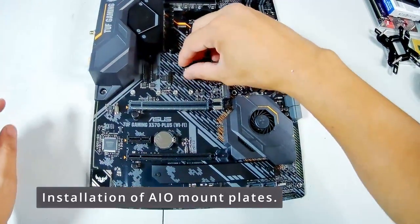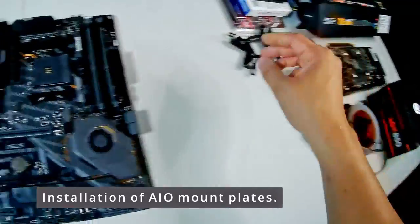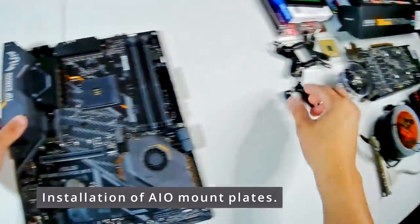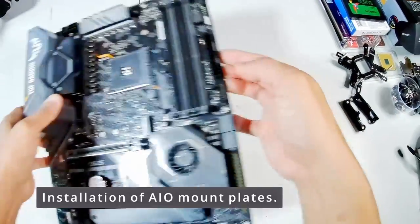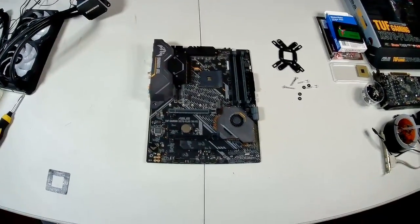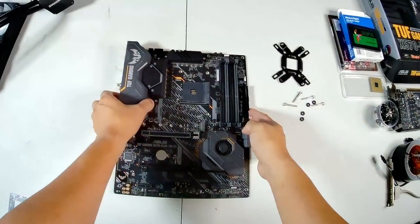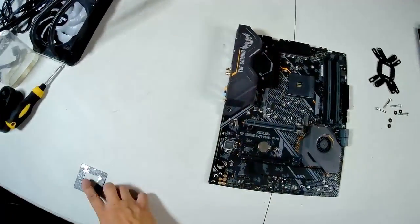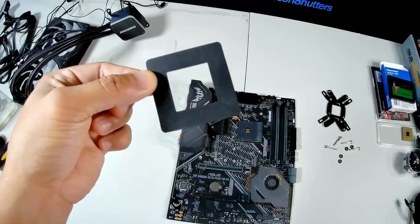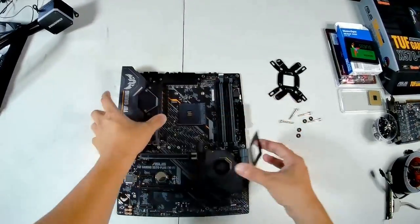In case you guys are wondering what CPU I'm using: I'm going with the AMD Ryzen 7 3700X. It's very new to me — I've never worked with Ryzen before. Intel is really good too, very stable, but I just want to go the Ryzen route.